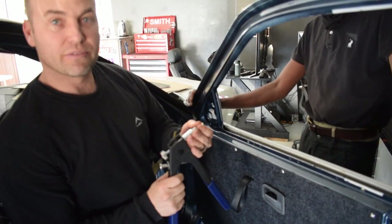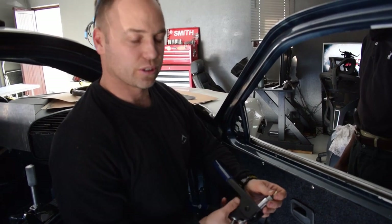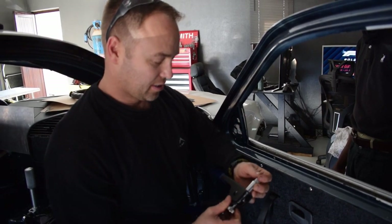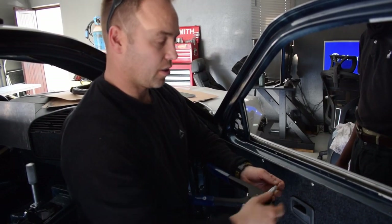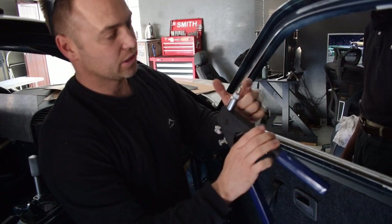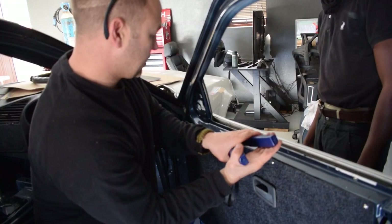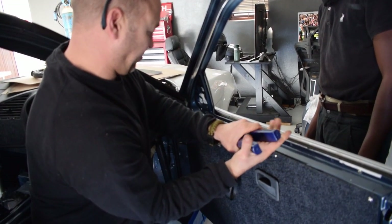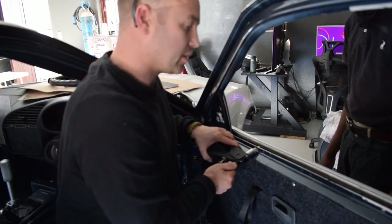What we're using for the windows is rivnuts or nut certs - we did the similar thing on the Renault Clio. We slide the window in, drill a hole through the polycarb, and then the window just rests on the bolts that go through. With the rivnut gun we just insert the nut, the captive nut, and tighten it - you can't over-tighten it otherwise it messes up the thread.